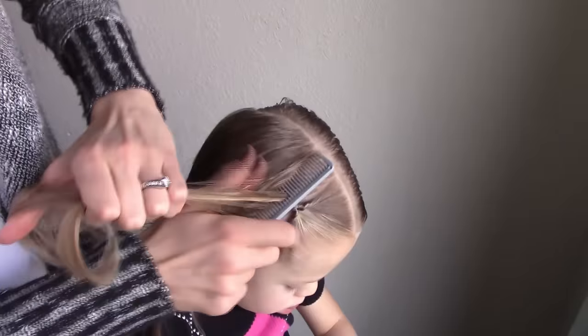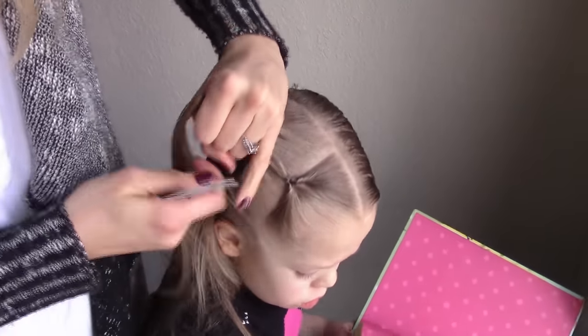Continue with each ponytail section, making sure to add in the last ponytail to the next one.